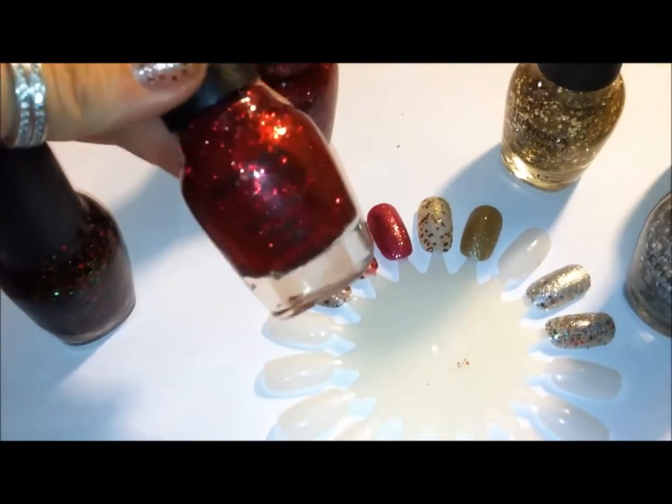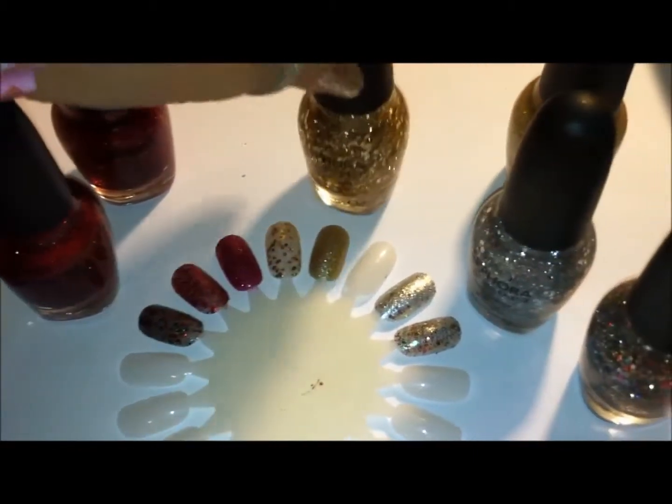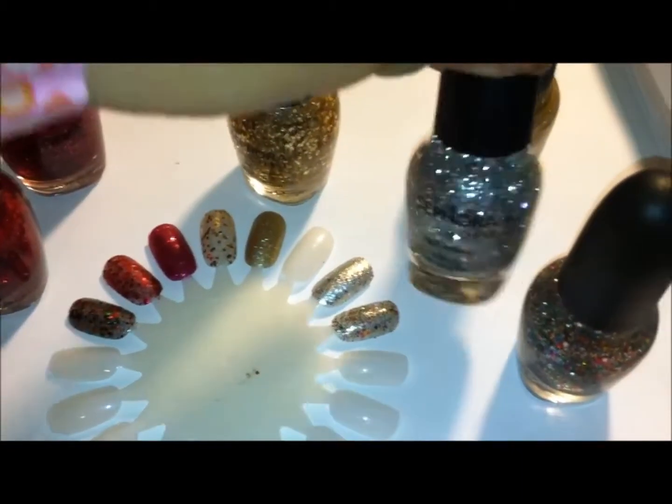There is another video with the four that are from this holiday kit from Sephora this year. But here are the actual nail swatches on the nail wheel.